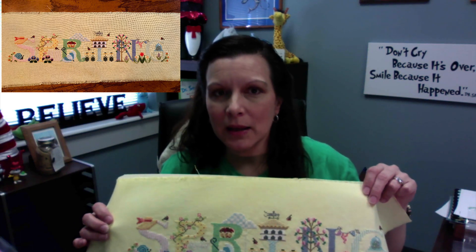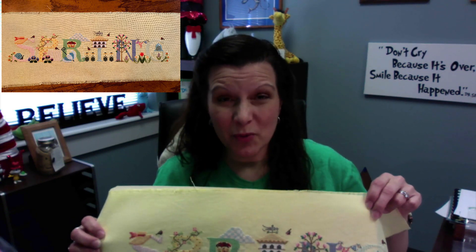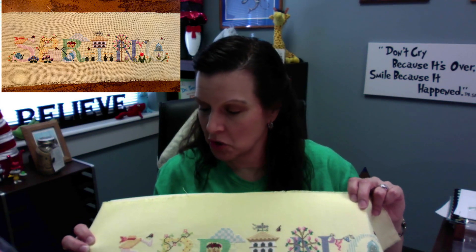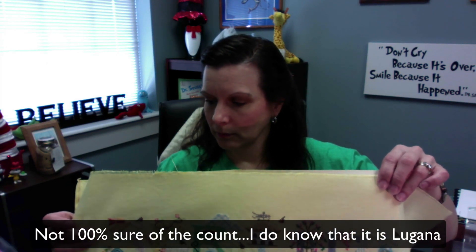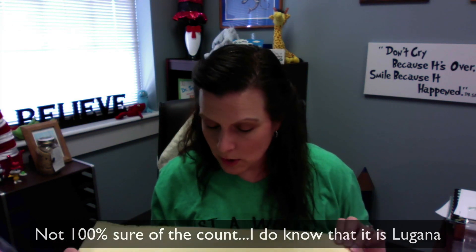I really love this one. Each letter has several little motifs for the season. These colors are not colors I would normally stitch — I tend to be more neutral — but I absolutely love the fabric that I dyed myself with some Rit. I used pale yellow Rit, and I'll put on screen whether this is 32 or 28 count Jublin or Lugana.